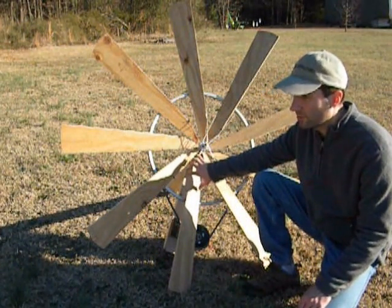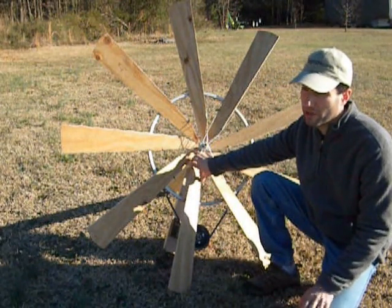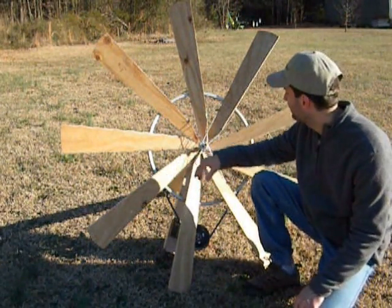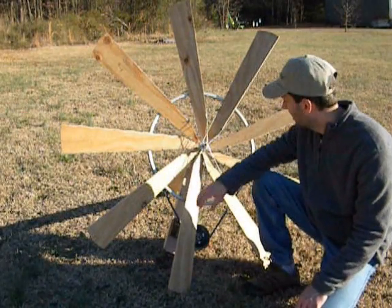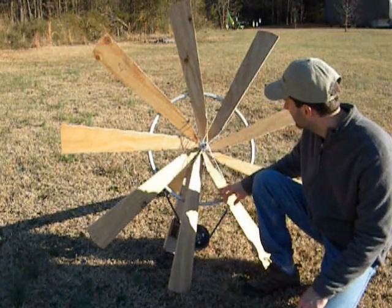So I'm actually first seeing that bicycle wheel — this one was donated to me by a buddy of mine named Ian, a real good guy. And I used some leftover plywood I had from a different project, and I made nine blades.